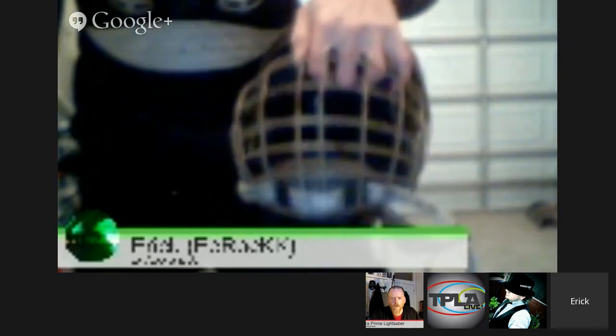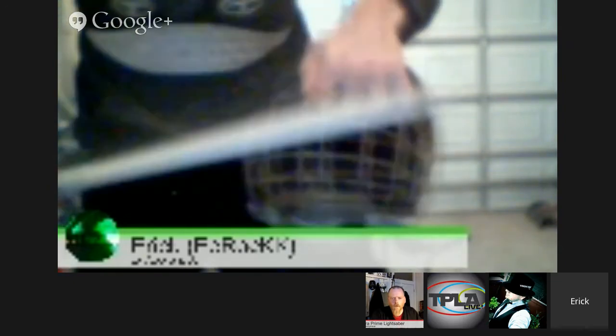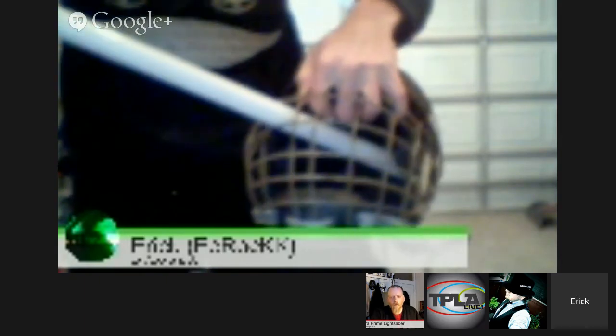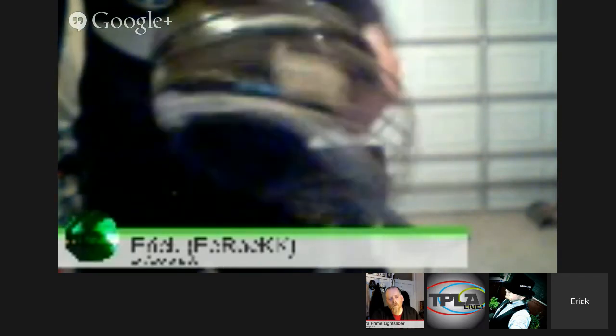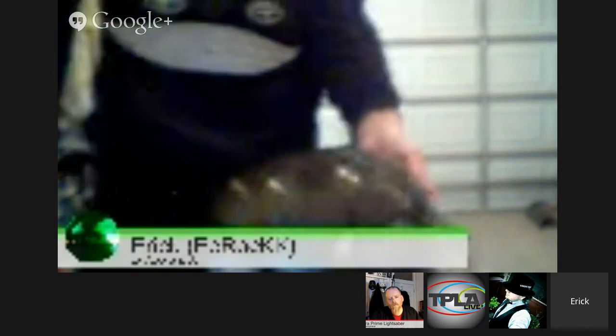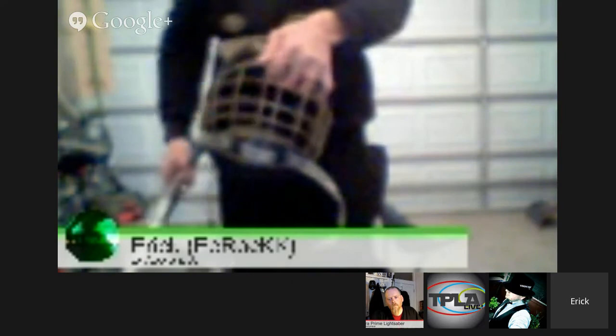Eric: I have a hockey helmet here with a grill. The problem — just like you mentioned — these are great for impacts, but the blade goes right through the holes and becomes a face wrecker. And then trying to get the blade out wrecks the face further. It's nice for a shot to the head, but if you get stabbed by accident, that's a dicey trip to the hospital.